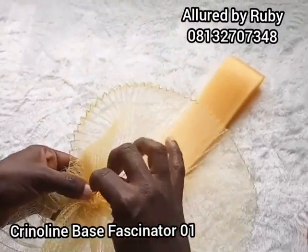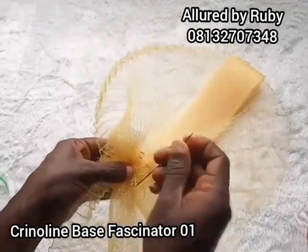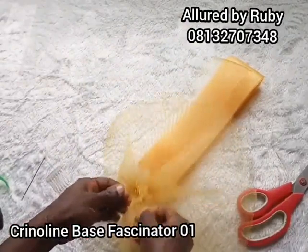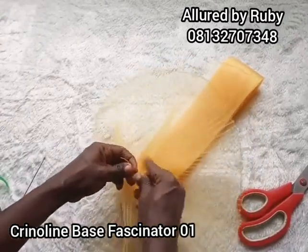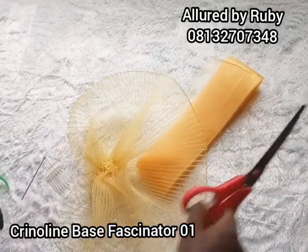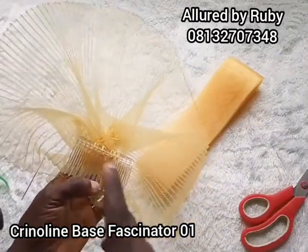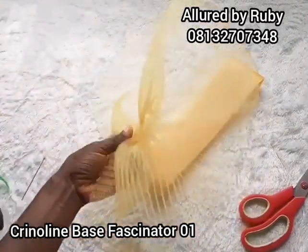I'm going to tie a knot at the end of my tacking — I'm going to tie this twice. Then I'll cut the excess thread. Before you cut, make sure you secure your thread properly. Don't just cut your thread at the base; tie it properly so your thread does not come off. The reason it's best to tack with needle and thread is to secure your comb properly. Sometimes you might decide to use hot glue, but after one or two wears the comb comes off, which is not good for your product.